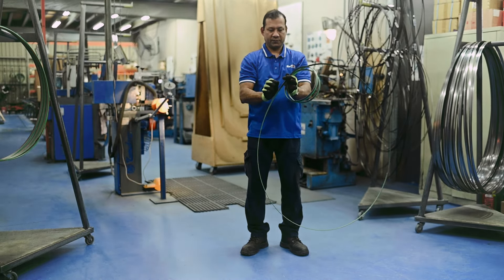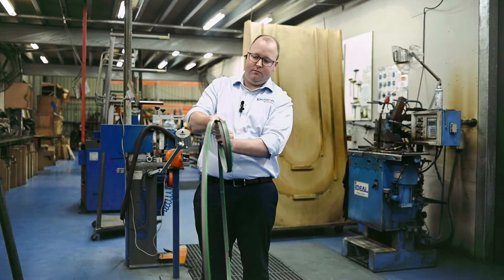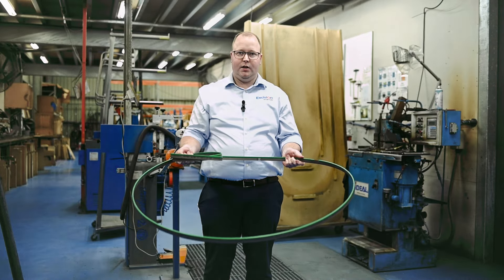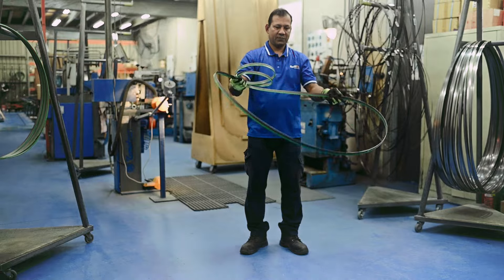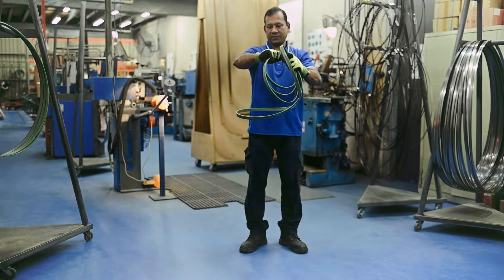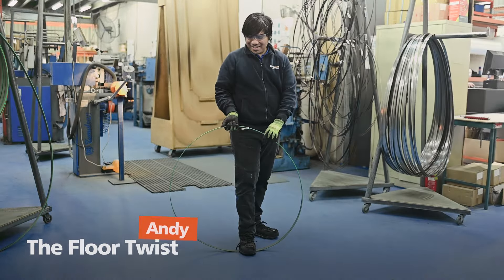Once he has the two loops, he holds the two smaller loops just as if it were a normal single blade, and then coils it around again — and there you go, bingo.